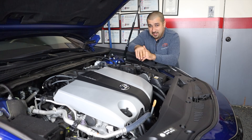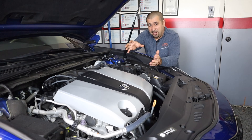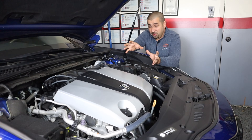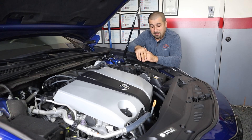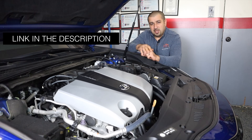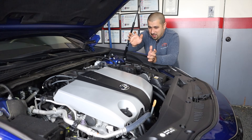The A25A is an all-new engine that came out around 2018 in the Toyota Camry. I did a deep dive on both the V6 and the A25A talking about their technology and newest advancements — I'll leave links in the description for those videos if you want more details about these engines.